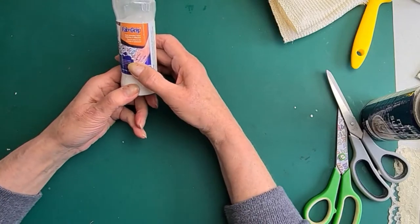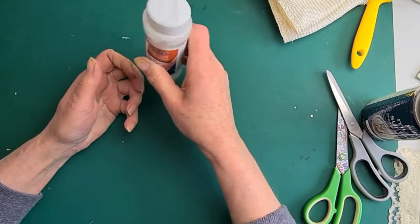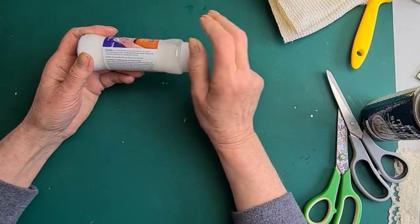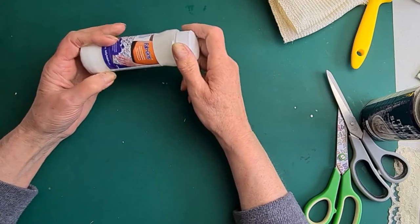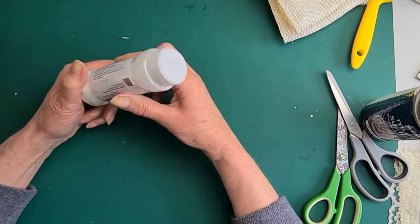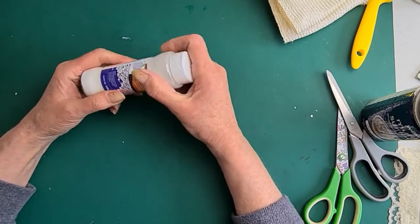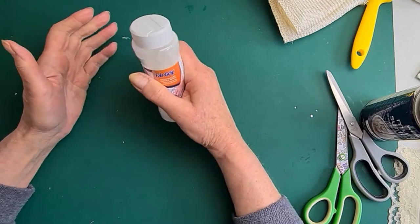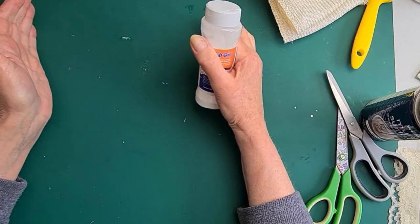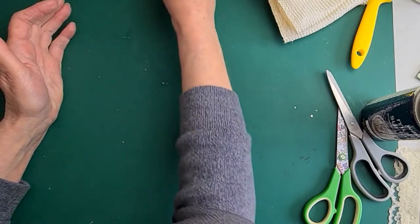Another glue you can use to bond fabric or use as a stabilizer is Fab Grip. It comes as a powder — you sprinkle it on the fabric, put your other piece over the top, and iron it, and it joins them together, resistant to hot machine washing and dry cleaning. These work really well for bonding fabrics, though because you need an iron there are limitations for hats — great for flat brims but not all applications.